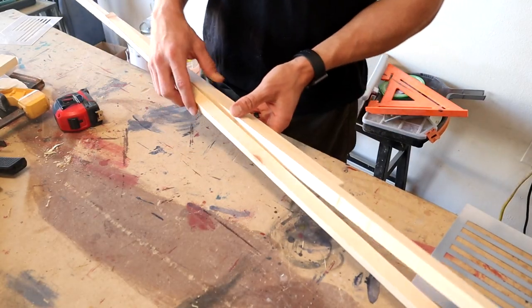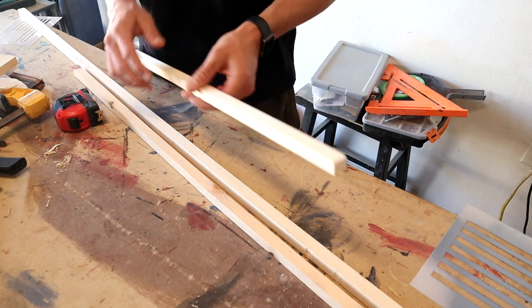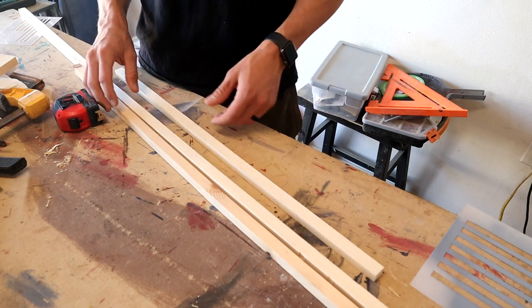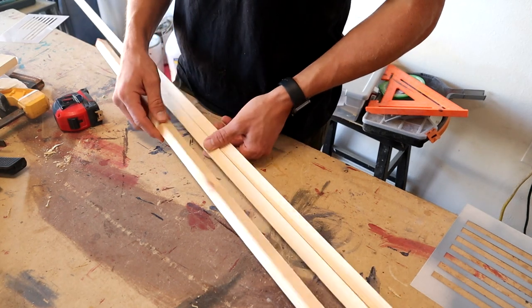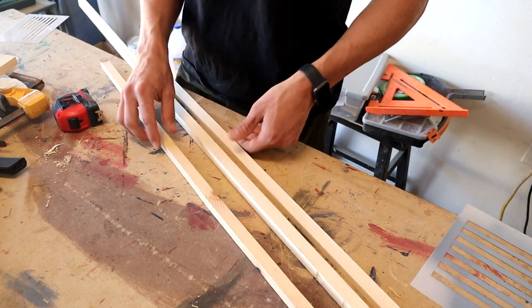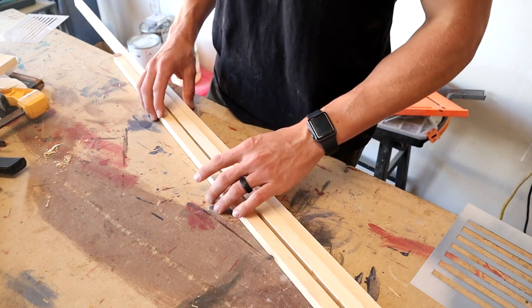To start out I just got some scrap 1 by 2. This stuff has already been ripped so it's 3 quarter inches wide, and then what I'm going to do is rip it down to 7 sixteenths by 3 quarter inch and then cut the pieces down to 9 and 3 quarter inches long.